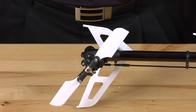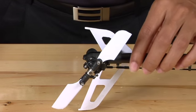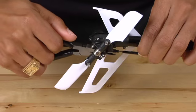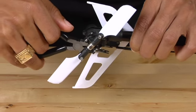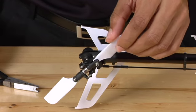The first thing we're going to do is remove the tail linkage rod from the tail pitch lever. So we're going to reach under here and just pop that off. Now once you've done that, the tail will be able to move freely.